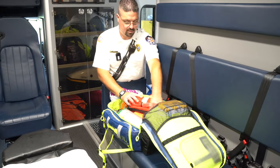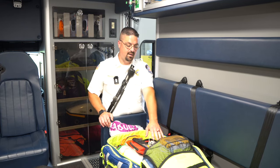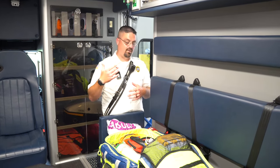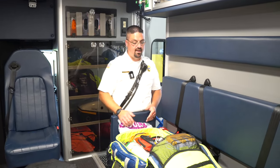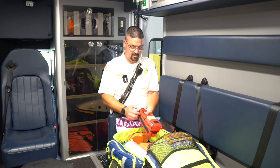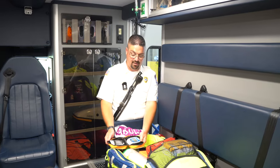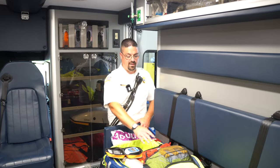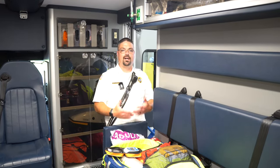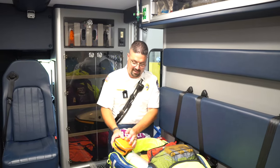We have a Rad-57, which doubles as a pulse oximeter and reads CO — carbon monoxide — levels. So if anyone is coming out of a fire or a leak in their house, we can test that. We also have a glucometer to check blood sugar. The brain runs off sugar and oxygen — if we check the oxygen and the sugar we can work through our algorithm of AEIOU-TIPS to figure out why they're not acting appropriately.